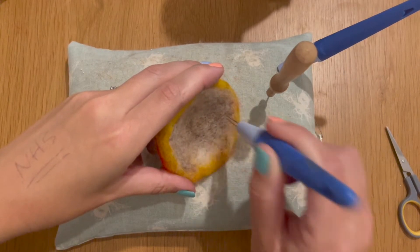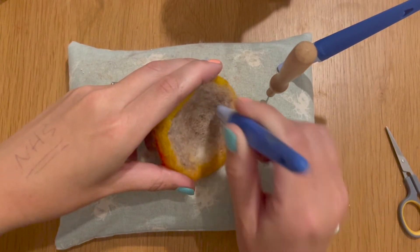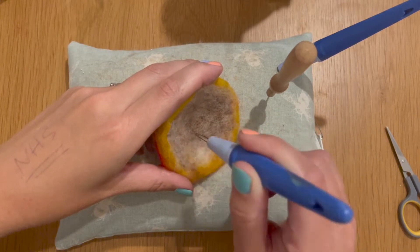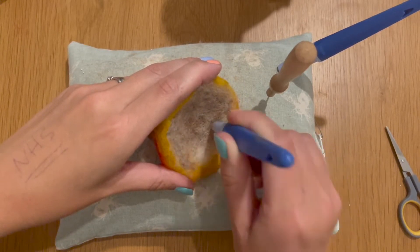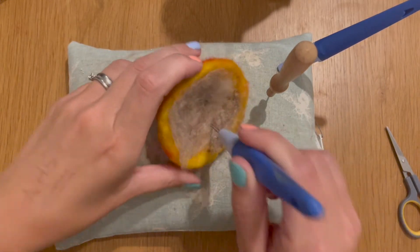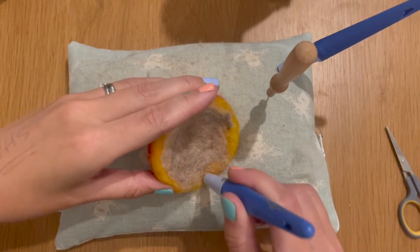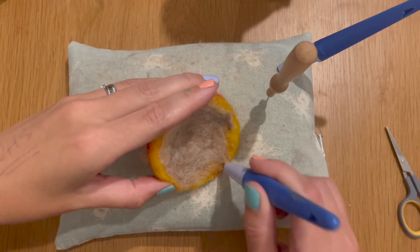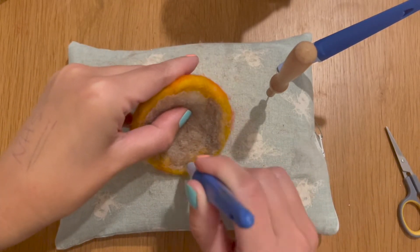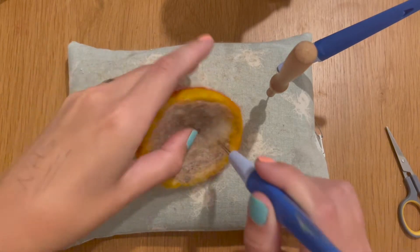My daughters are seven and five. They've had a go in the past and they just don't have the attention to focus solely on what they're felting — they're constantly looking here, there and everywhere. Without guidance they would definitely hit themselves, so I think finger gloves are a good investment.